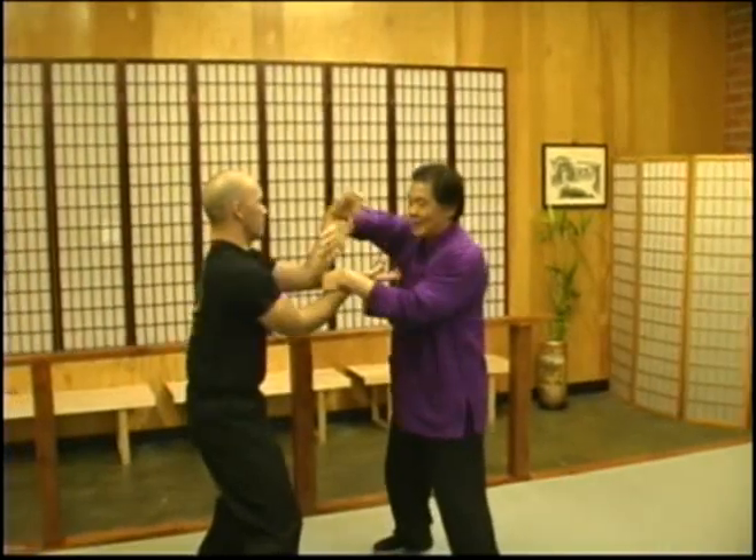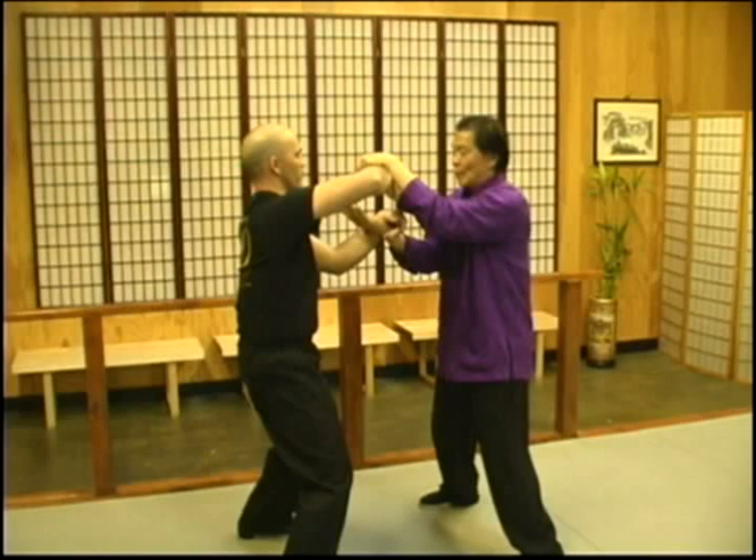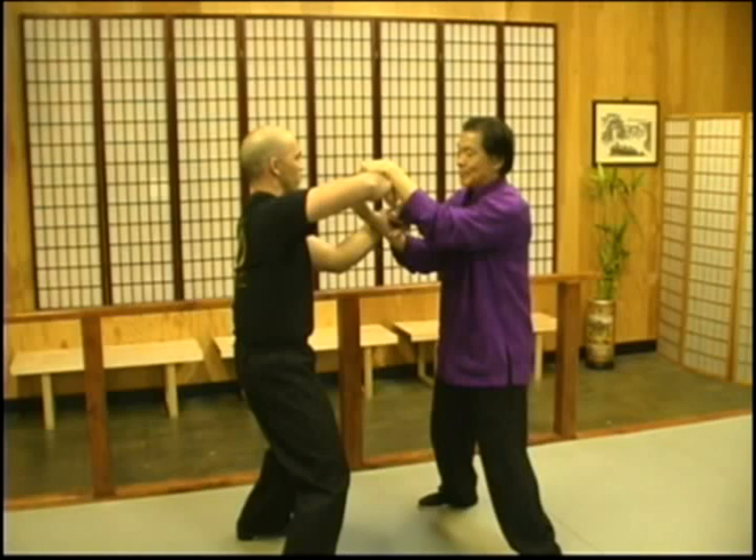Basically, what we're doing is to use two movements. One is the Tan Shao, and you rotate to the Bong Shao, then rotate back to Tan Shao, and then the Fok Shao stays in the same position. So we're using the elbow to protect the center.